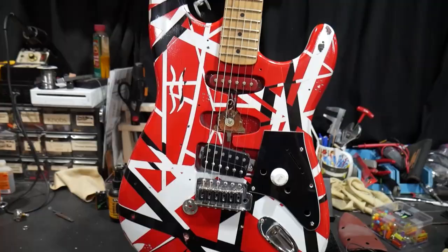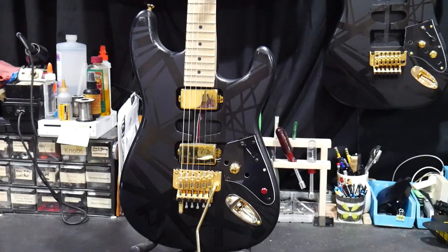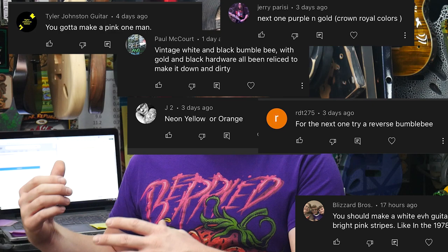So I said let's make another Frankenstrat after this. I love doing them and you guys love seeing them, but I've done red ones, green ones, all these different color variations. I want to do something different. So I asked you guys, since one of you is going to be the one who wins this guitar, what would you want to win? What custom color Frankenstrat should I do next? And I got a lot of different answers from you guys, so I'm going to go over some of the comments after we give the Rusty away.